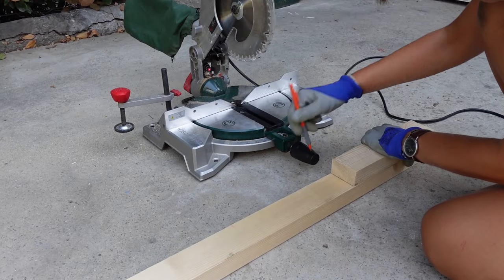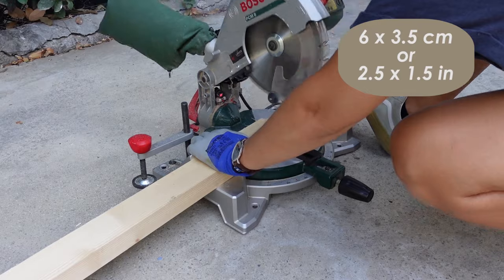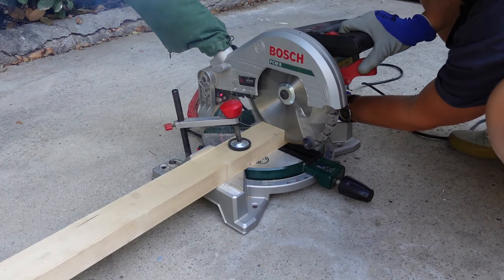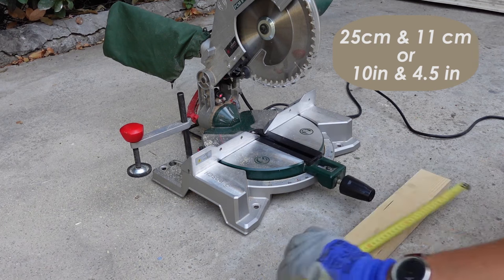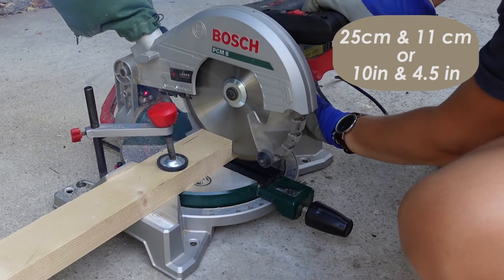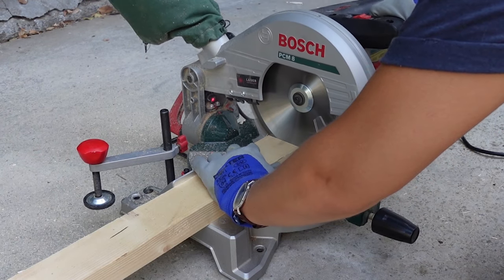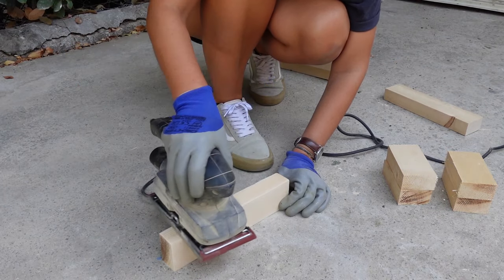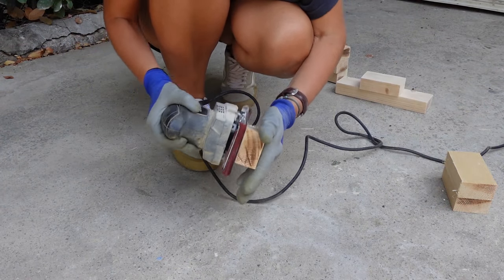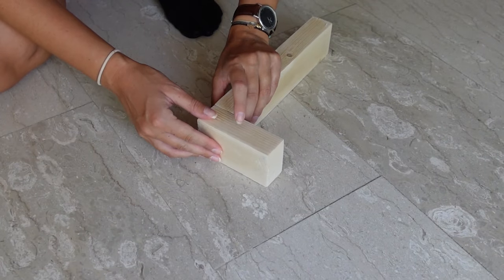To create the legs I used a piece of wood measuring 6 by 3.5 centimeters and cut with my miter saw two pieces of about 25 centimeters long and two pieces of 11 centimeters long for each leg. Then I sanded all sides of all the pieces — it was easier to sand them while disassembled — and then I assembled the legs on a flat surface.